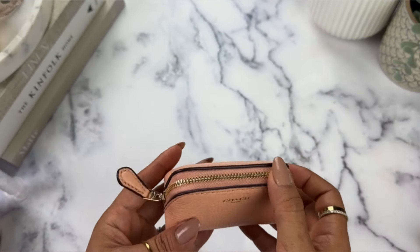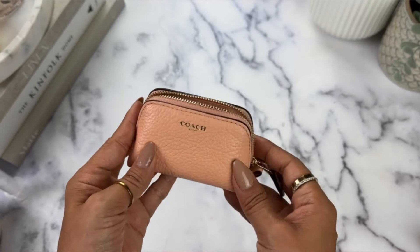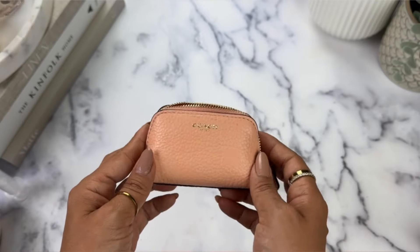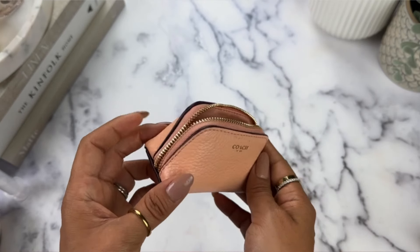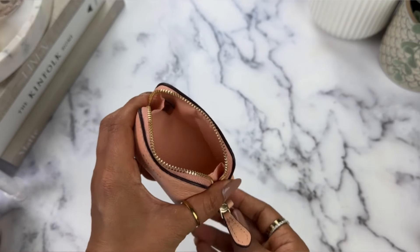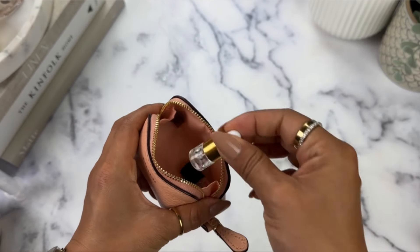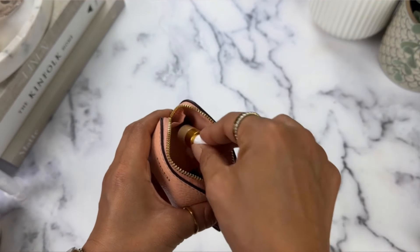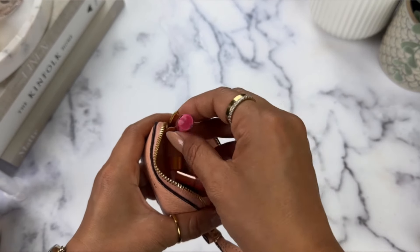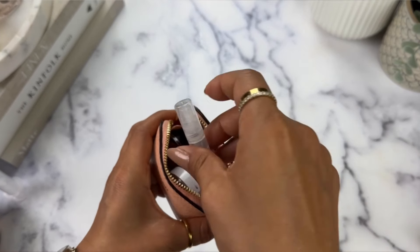Those are all the mini makeup products I made. I'm going to pop them back into this little Coach pouch — I bought it off Mercari from a seller of authentic items, labeled a mini cosmetics case — and it fits a surprising amount. I'll probably be doing a mini 'what's in my bag' with it soon. Inside I have my perfume, hair oil, mini foundation, concealer, two other lippies, eyeshadow, body mist, and setting spray.